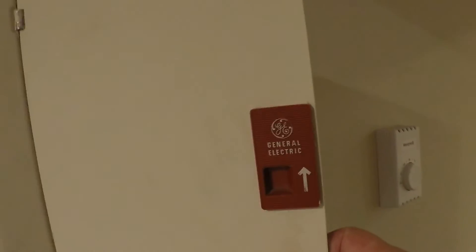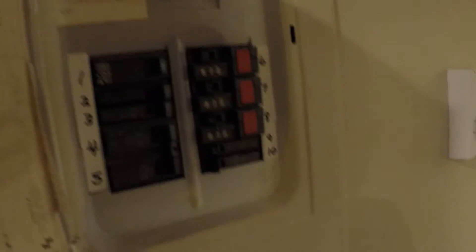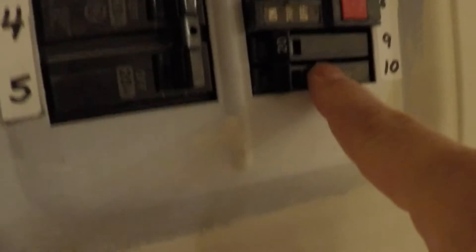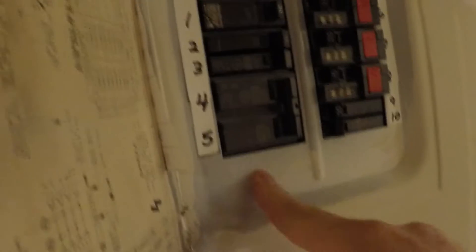This is a General Electric sub-panel — it's a couple of decades old — and you can see here where I used a couple of these slim ones to fit in an extra breaker. What we were doing was running a separate dedicated line to each bathroom, and we needed more room. This is all the space we had on this small sub-panel.